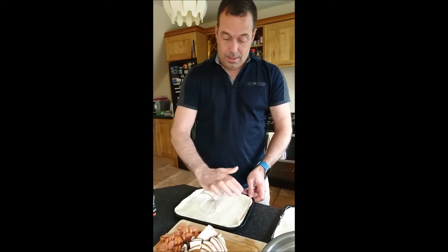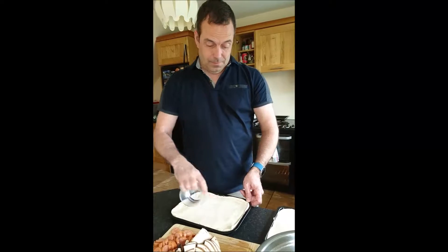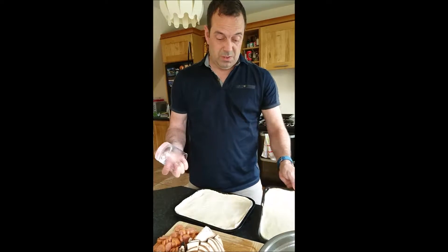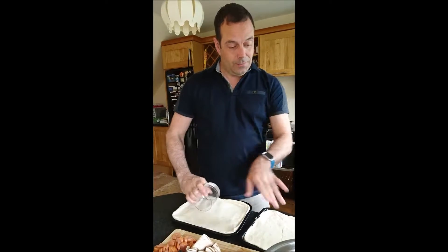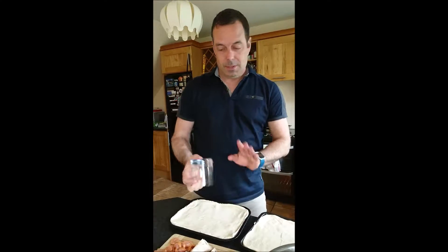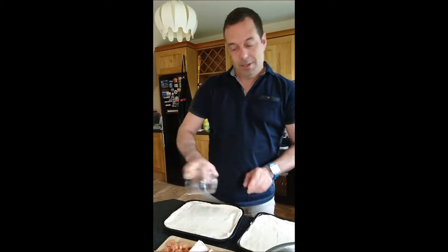Roll the pizza — as you know, a rolling pin is too big for one of these things, so just grab yourself a little tumbler. If your dough is a bit oiled, it's perfect; you can easily roll it.